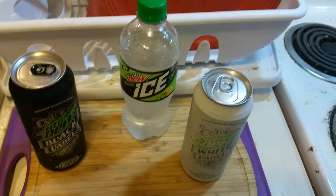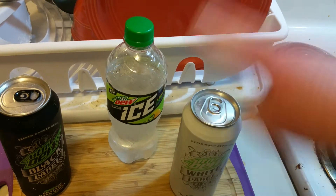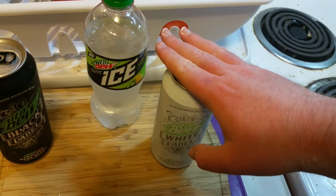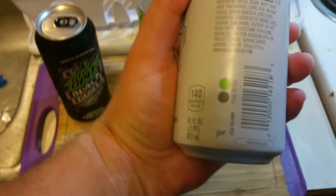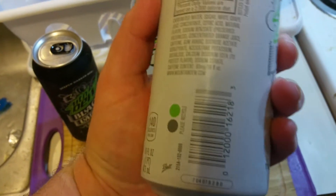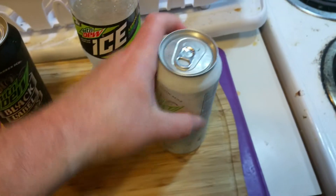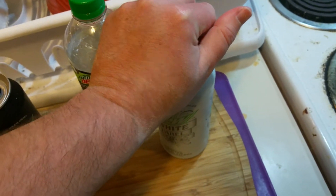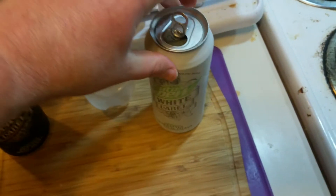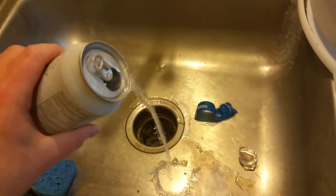Mountain Dew also has Kickstart, which is another sub-line — there are so many Mountain Dews. Mountain Dew is a product of PepsiCo. Pepsi and Coke are the number ones, and I think Dr Pepper and 7Up are more regional. Let's open this one up.